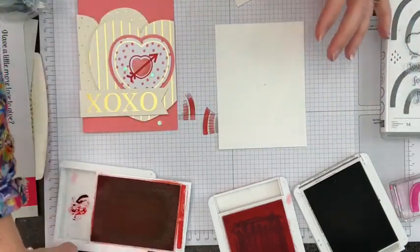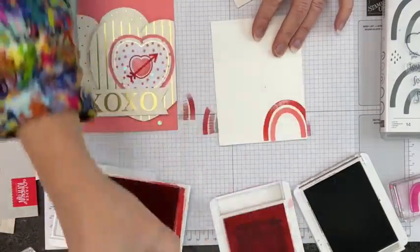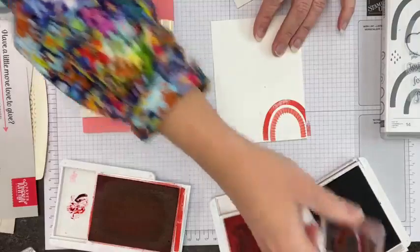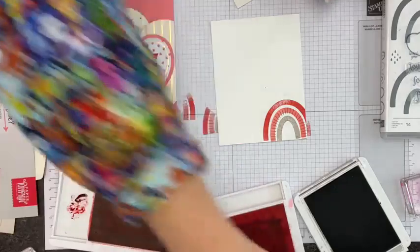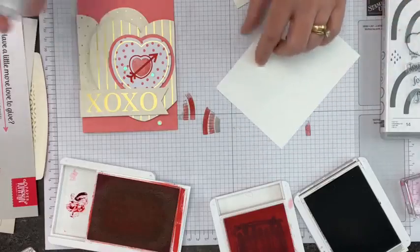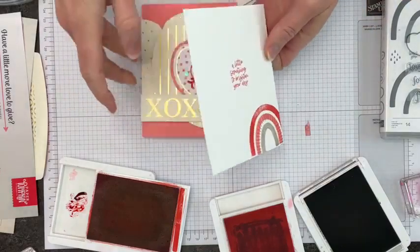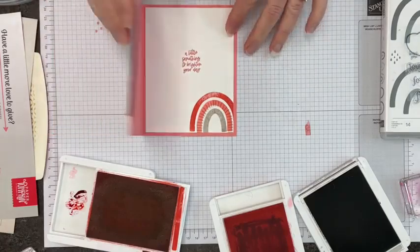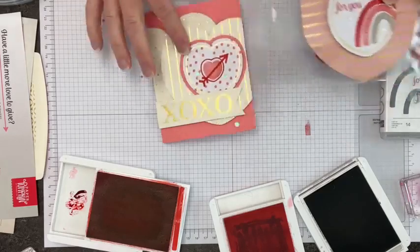For the inside, we'd do our super fast rainbow — they're such a great motif, really common in textiles now. Then I'm putting the same greeting on here: 'A little something to brighten your day,' which softens the big XOXO hugs and kisses on the front. Who couldn't use a card to brighten their day? So there is another card.